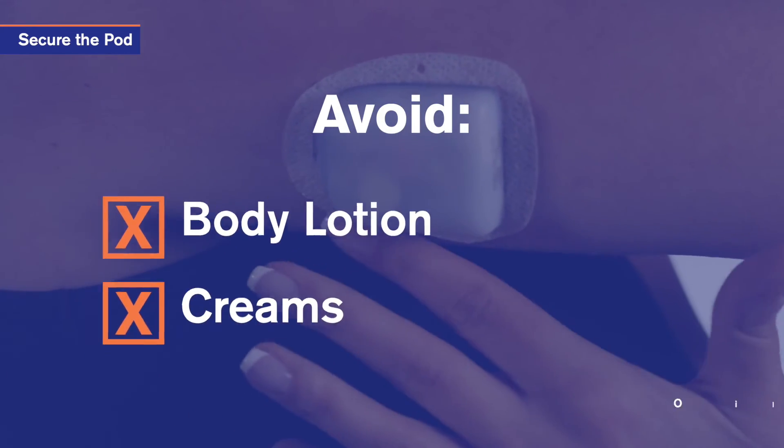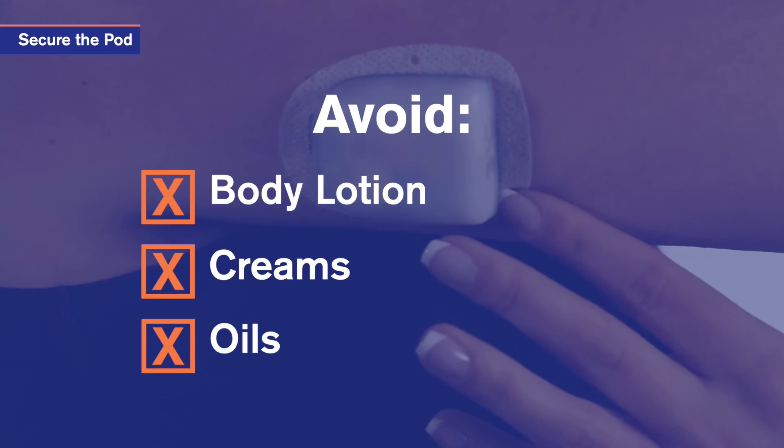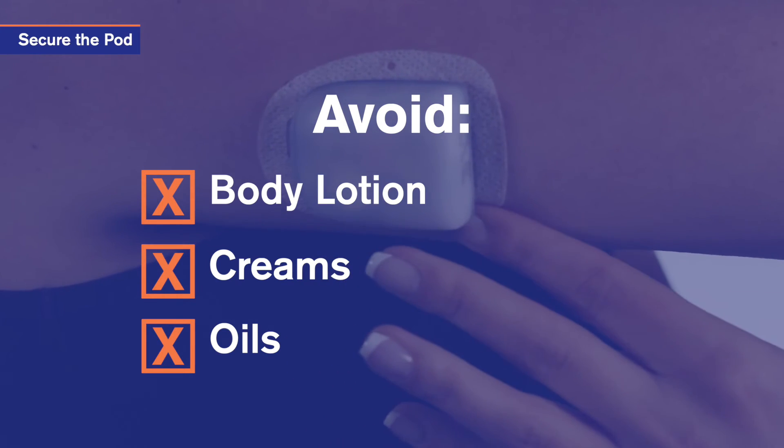Avoid getting body lotion, creams or oils near the infusion site, as these products may loosen the adhesive.